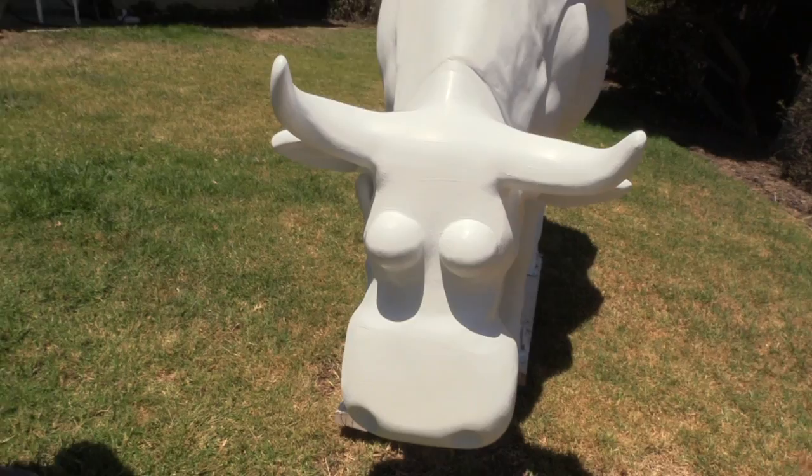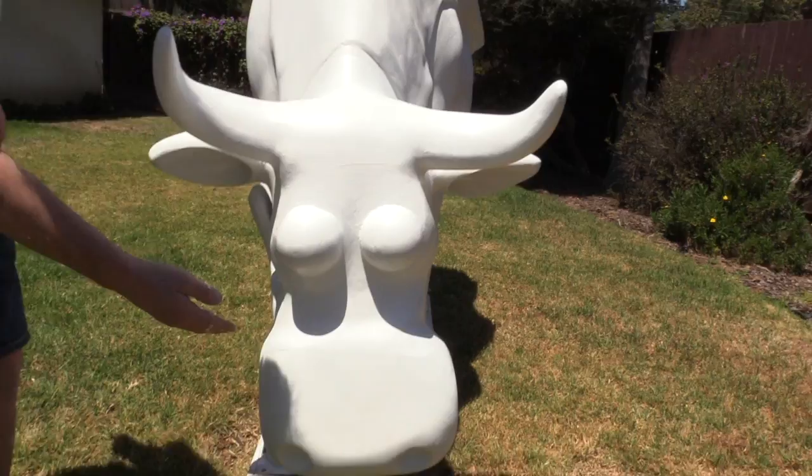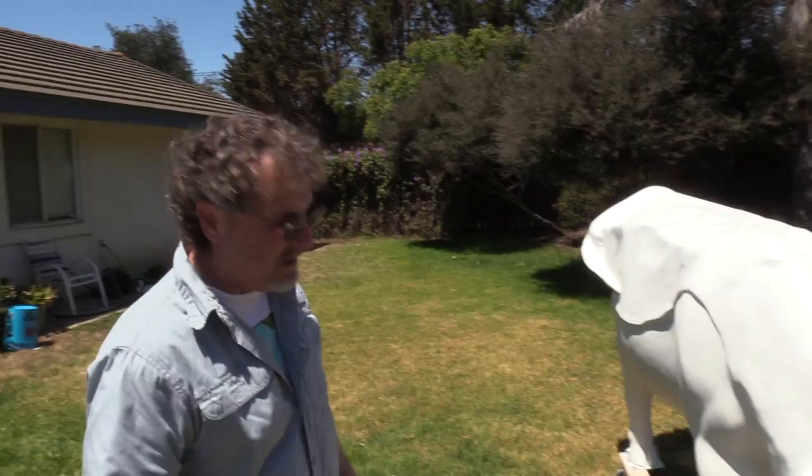What we're doing is 'rubifying' the cow — that's a new word. We took the head and carved this awesome Rubes nose; it's got the two big holes in there, and we got a tongue sticking out the side, and you got the big bulgy eyes, because all cows should look just like this.